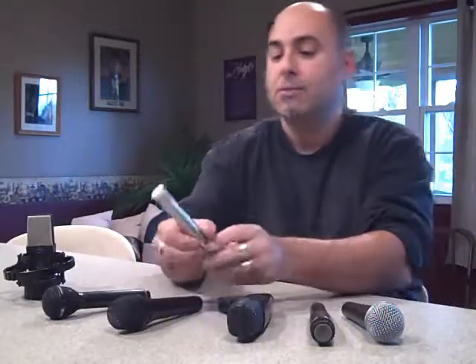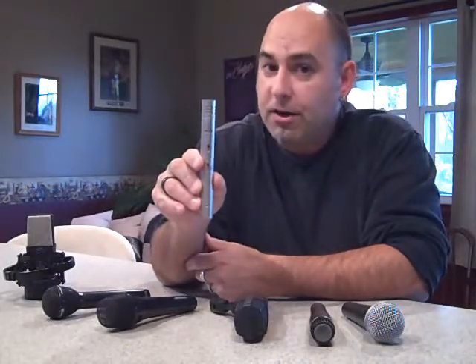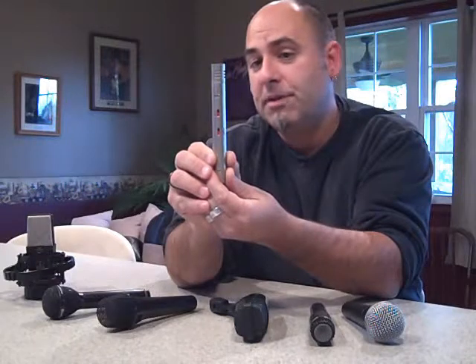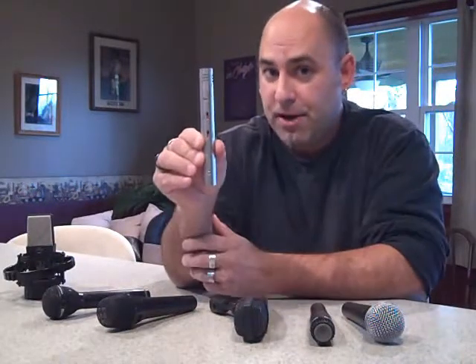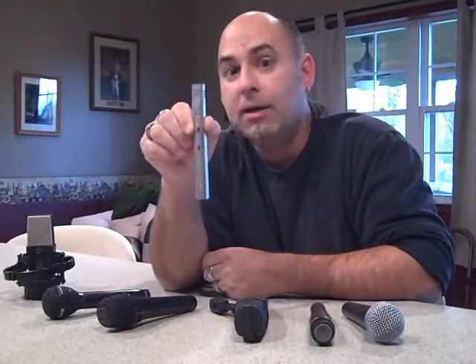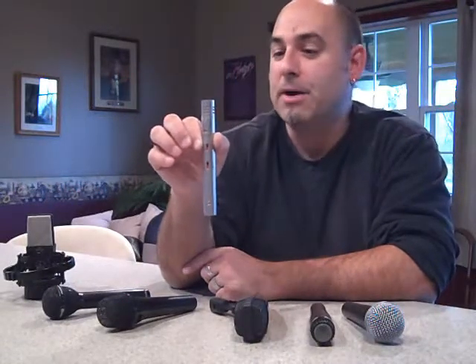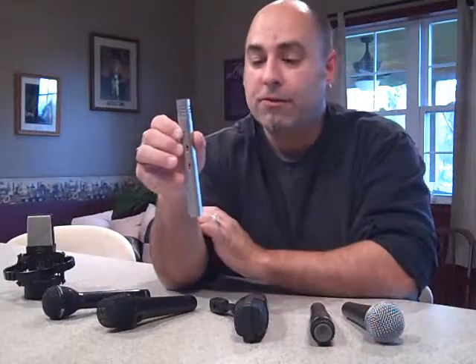The next one is the AKG C451. This mic can be used either live or in the studio. This is what's called a pencil mic. It is a condenser, so you do need phantom power. These are about $450, and you can get them in a matched pair for around $1,100. They're primarily used for drum overheads. People also use them for hi-hats or piano — they're really nice piano mics. They have a very fast response, very smooth sounding, and they cover the full audible range of 20 to 20,000 hertz.